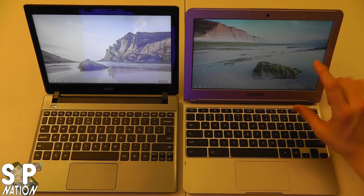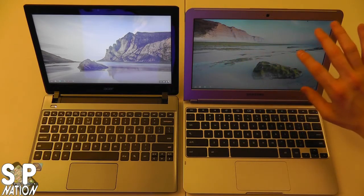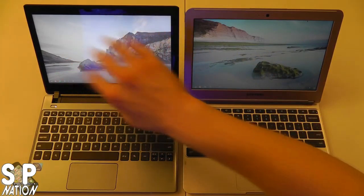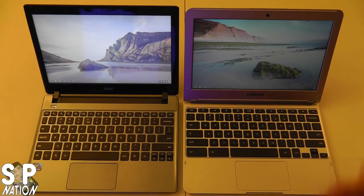Looking at the displays, the Samsung has a matte display so you won't get a lot of glare. The Acer has more of a glossy display, so any lights in the room or sunlight are going to shine right off of it.